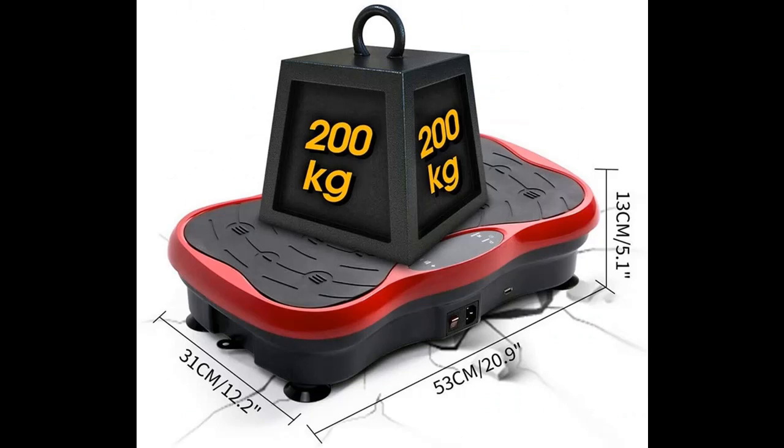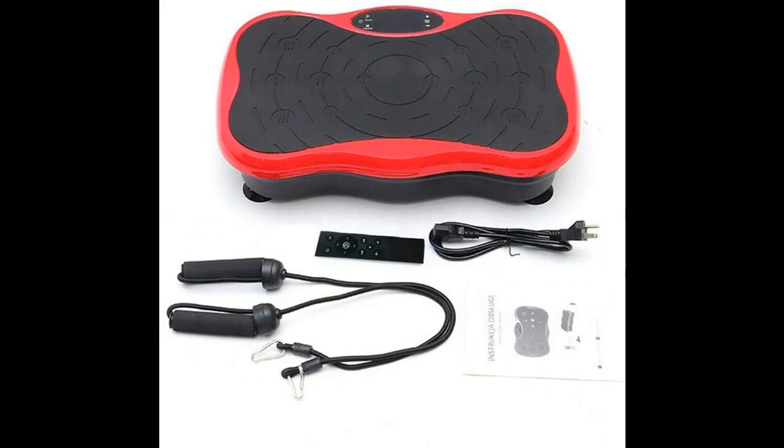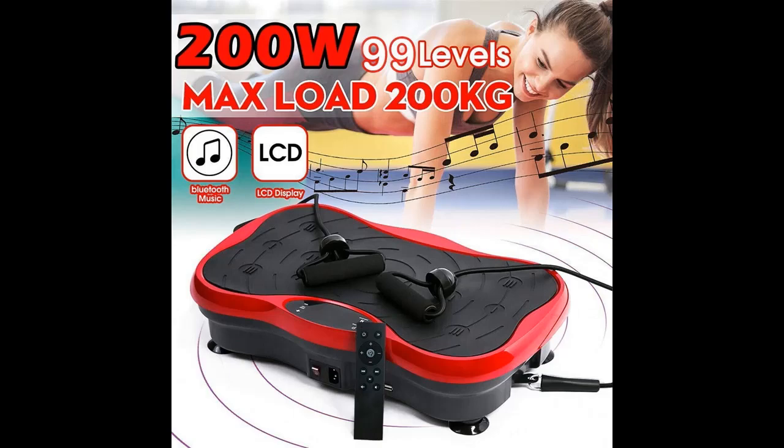Imagine improving your health and building a better shape while watching TV at home or in your office. Vibration machines have become one of the most popular passive exercise equipment today, helping to maintain reflex reactions, burn calories and fat.